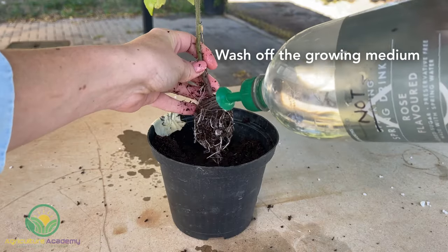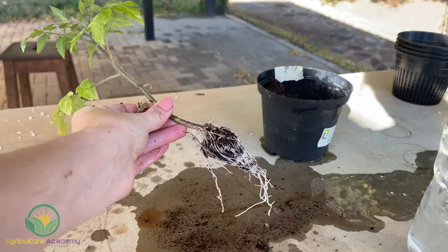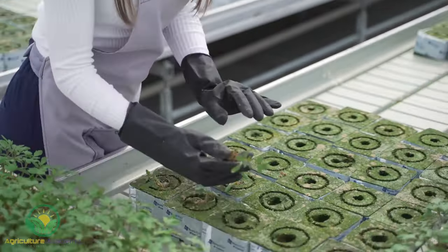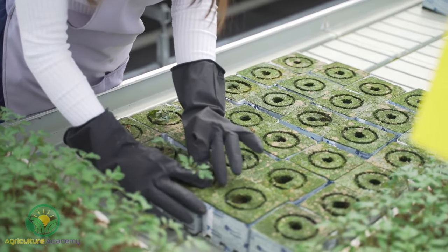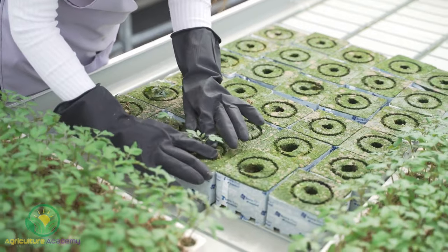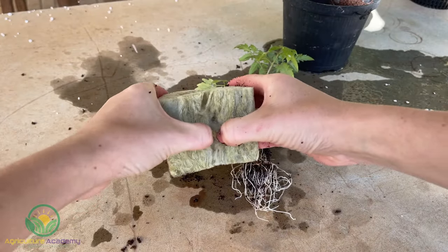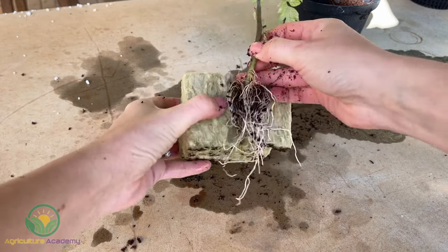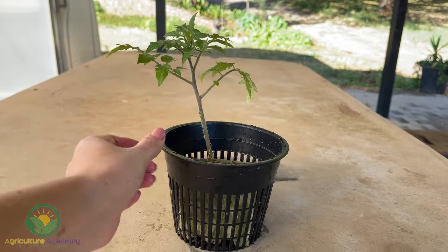Remove your seedlings from the trays and gently wash off all the growing medium from around the root system. Very often these seedlings are grown in a soilless medium of coir and other organic substances, and so are technically already prepared for hydroponic cultivation. Unfortunately, this medium will not keep its form in a hydroponic setup. After you have removed the soil from your seedlings, wrap a rockwool block around the root system and then place them into net pots, just as we did when we grew our own seedlings.